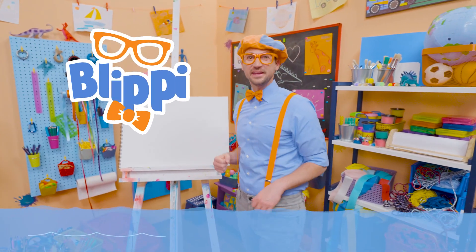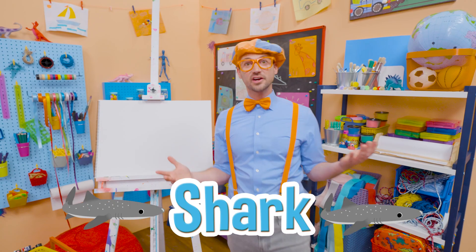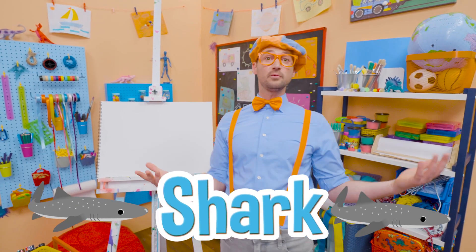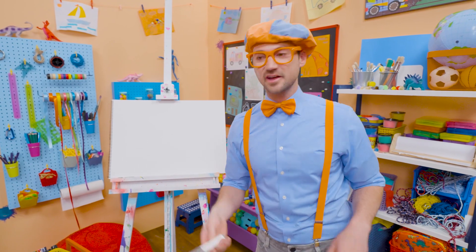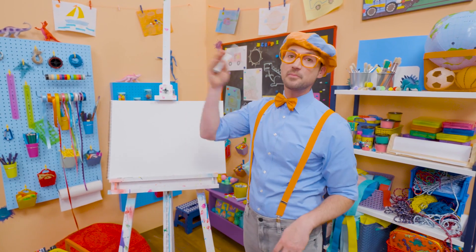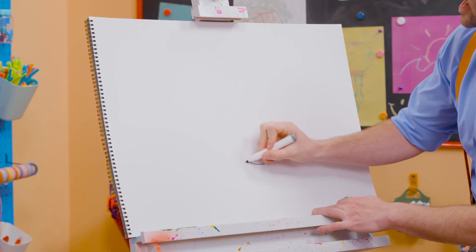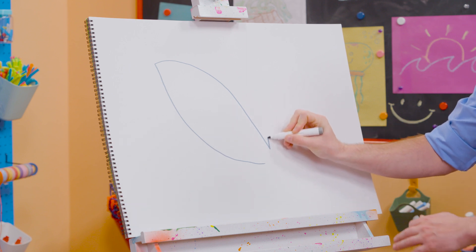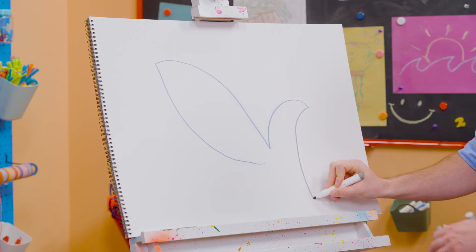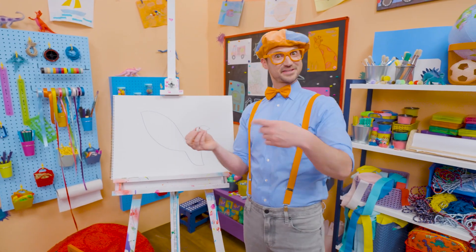Hey! It's me, Blippi! Today, you and I are going to draw a shark! Not just any shark, a great white shark! Yeah! Do you know what color they are? Yeah! The color gray! Gray on top, white on the bottom. All right! Let's take our gray marker and make a curved line, make a point, come back. And now for the tail! Look at that! That's a great start!